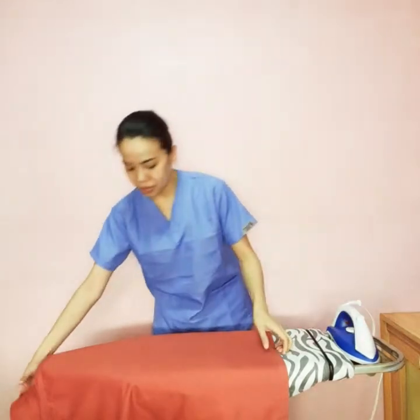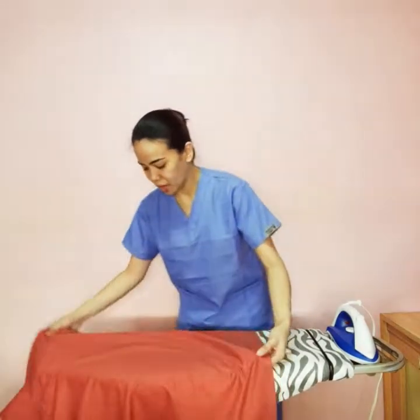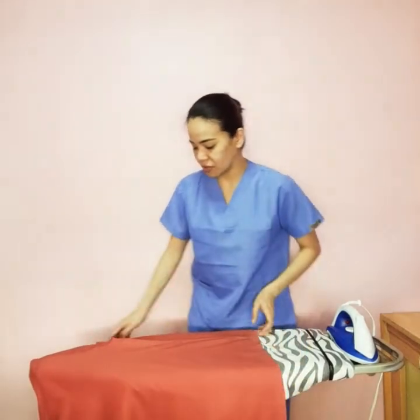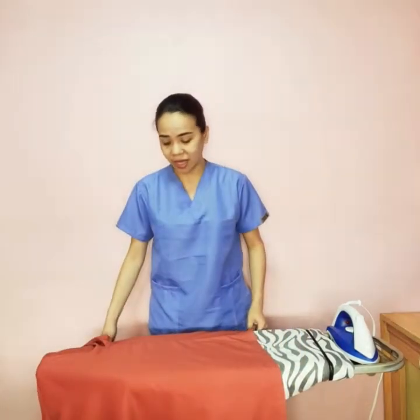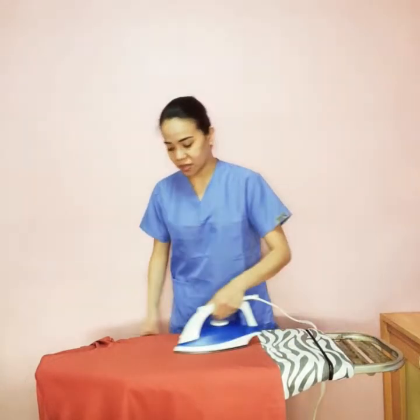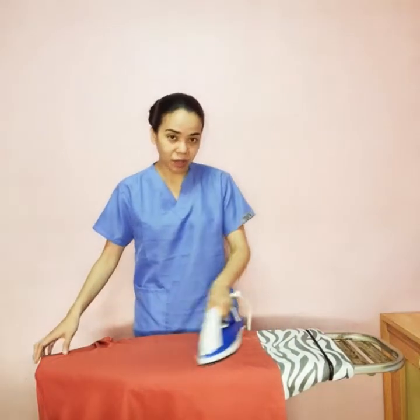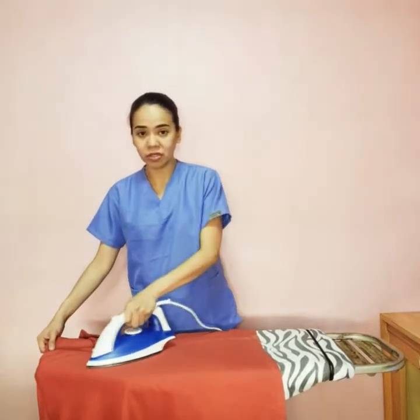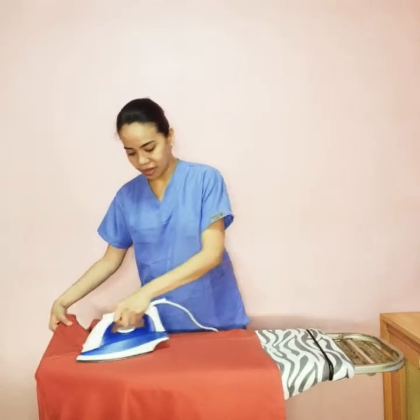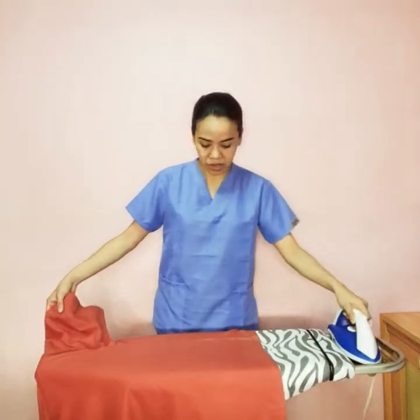Also, another thing to remember is: when you're ironing, if you have small items like a handkerchief, you can actually do them at the end, after the clothes that are quite difficult to iron. Because once you unplug your iron, there would still be heat on it for you to do the small items such as the handkerchief.